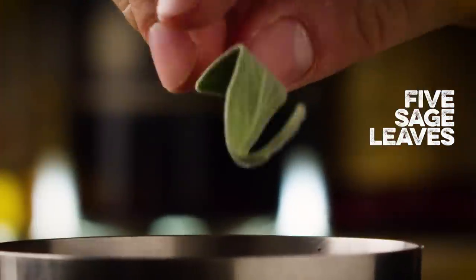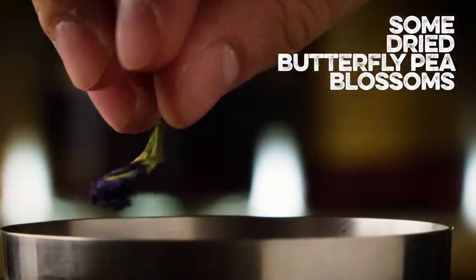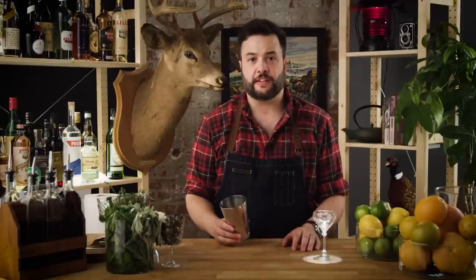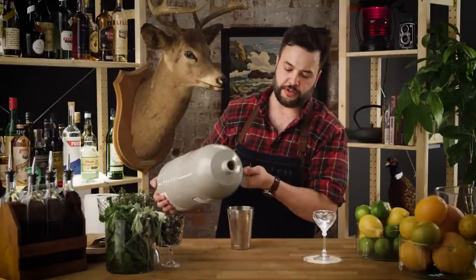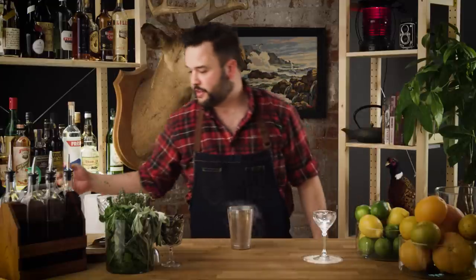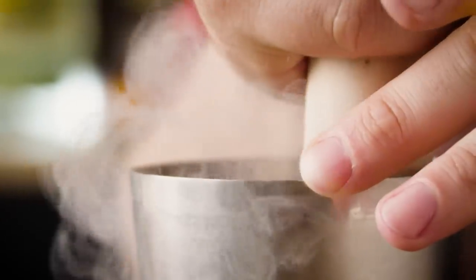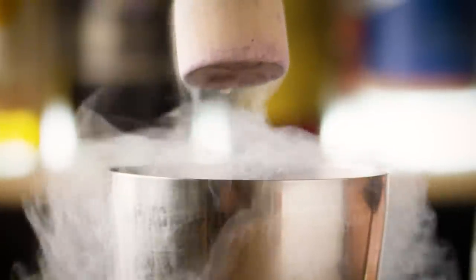I'm gonna throw about five sage leaves into my short tin. By nitro muddling this, what's gonna happen is: one, these are gonna get brittle and pulverized into dust; and two, because it'll be in a completely oxygen-devoid environment — coated in liquid nitrogen — it can't oxidize. Our herbs won't brown, the flavors won't dull. It will be the sharpest, most present sage flavor we should be able to ever extract from these sage leaves. We're also going to throw in a good number of these butterfly pea blossom flowers — mostly for effect, to get the color we're looking for. Now I'm gonna throw some liquid nitrogen in there, and this is gonna make me look like a mad scientist. It's very easy to just muddle this — all of the cells are just being pulverized and broken open and cryogenically shattered right now. And I think that's about good.